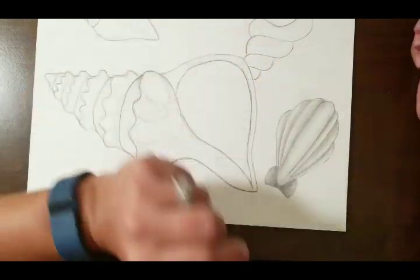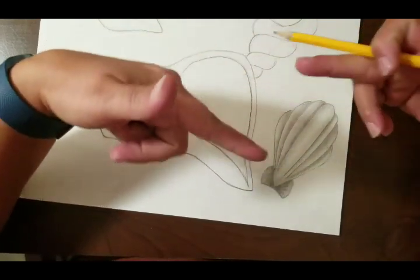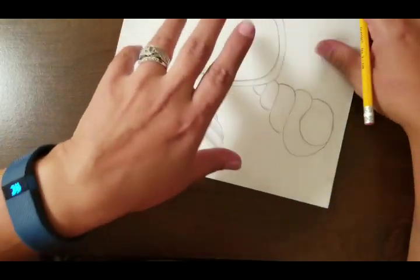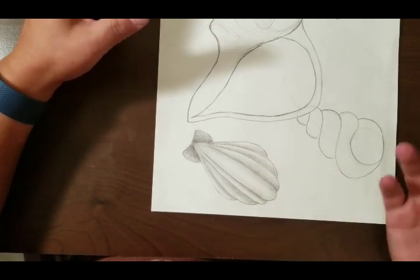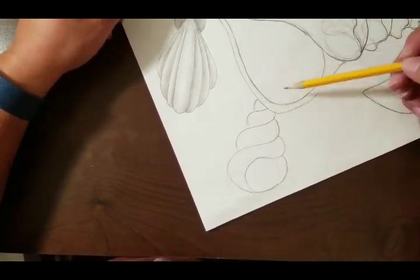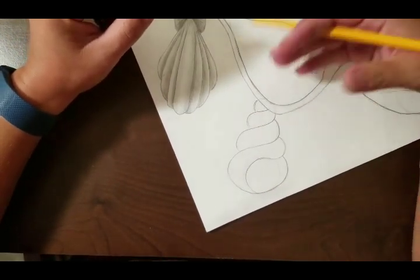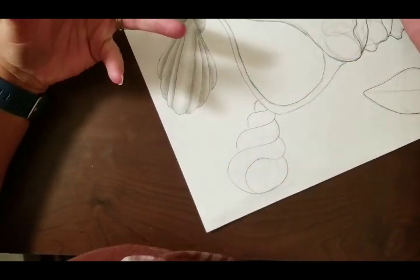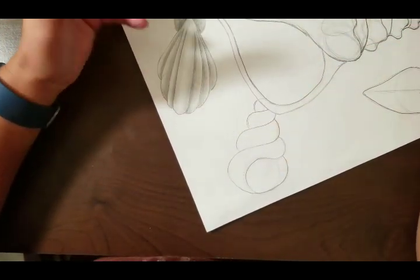I'm going to show you how to do the snail shell — the one that's a spiral, long and pointy, with a little hole for the snail at the end. Just like the scallop seashell, we want to give the illusion that each of those spirals is actually three-dimensional and rounded. My snail shell has its point covered up, but if yours is visible you can continue the steps, since these seashells are just repeating steps over and over.